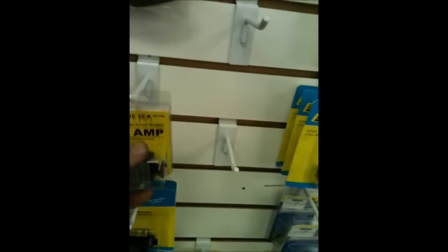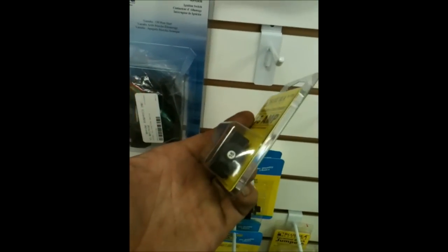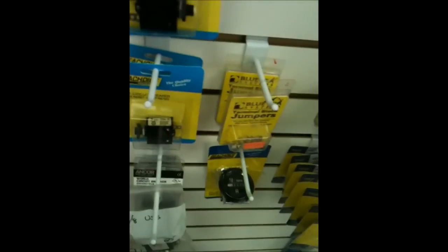You want an idea? I'm always telling them about these pop-off breakers. There's your fuse replacement. Use these little pop-off breakers and they come in various sizes.